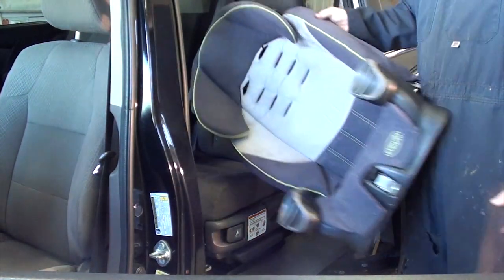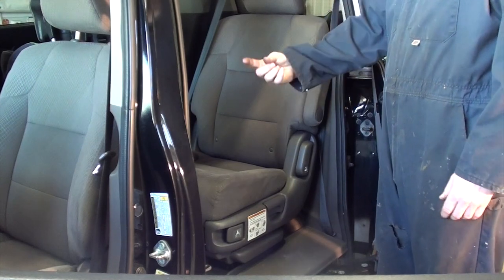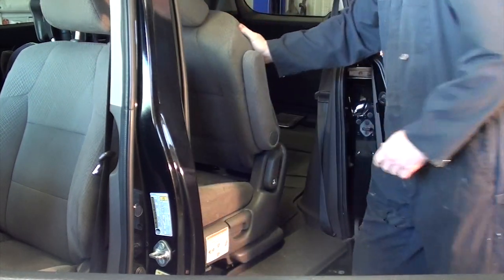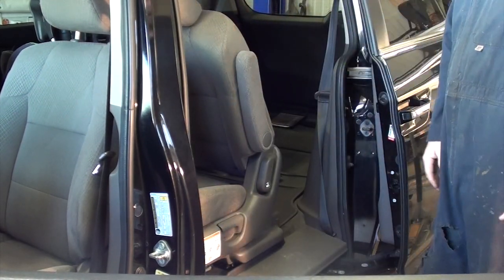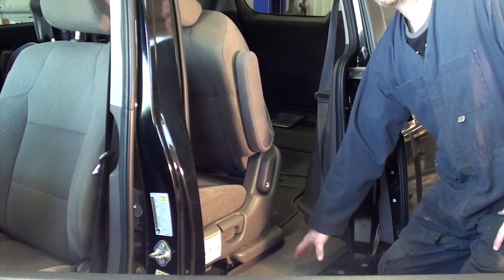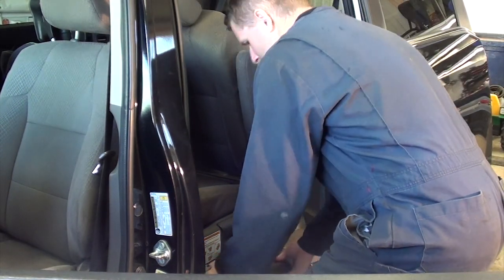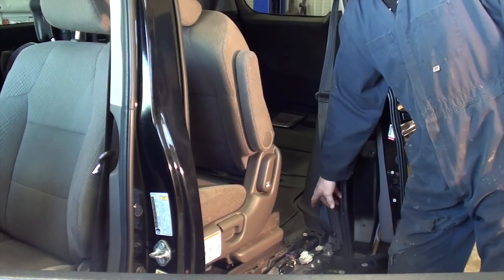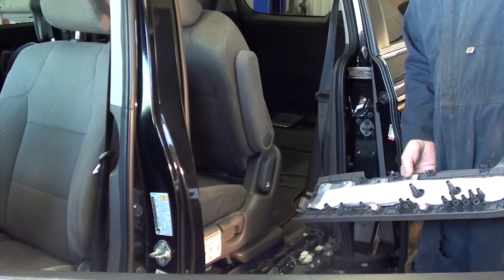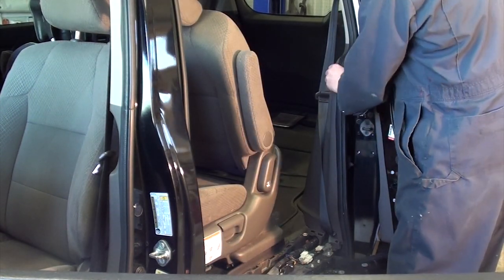First thing I do is get your car seat out of the way. Move it all the way forward to give us enough room to access back here. You can take the seat right out if you like — my back doesn't feel like taking the seat out. Next step we're going to move the lower threshold. Just pull up in the front and it should pop right out, pretty simple. Note that a lot of times the clips stay in the body — you have to pull them up and put them back in the panel before you reassemble.